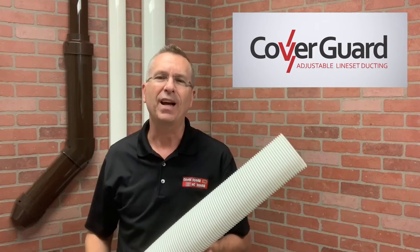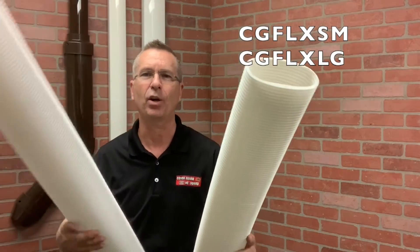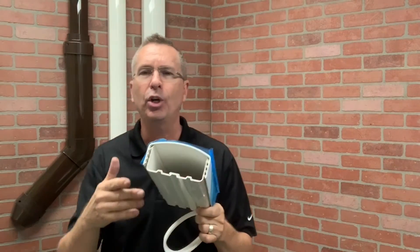Flex elbows are an important part of the lineset cover system, allowing you to cover unique situations that fittings can't accommodate. Our two original fittings are the small and large flex elbows. These are used specifically when your four-and-a-half inch duct is all the way out — the large would work — and when it's all the way down, the small would work. Traditionally this is for two or three line sets, depending on insulation thickness in your area.